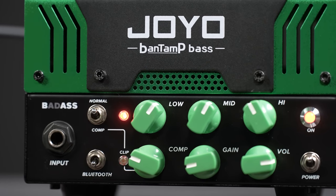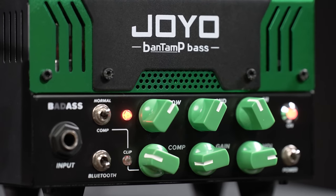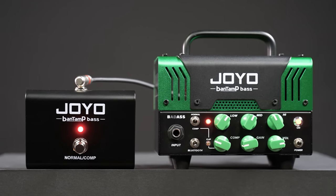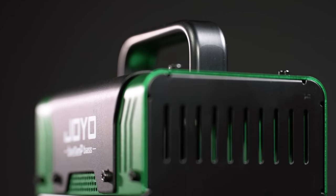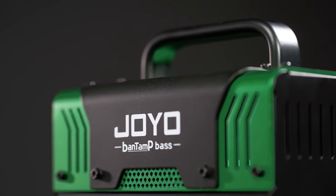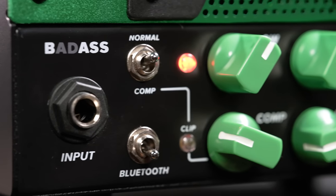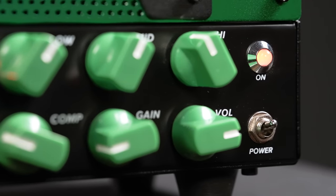Now let's check the controls. On the front panel we have our bass input, a three-point EQ with bass, mids and treble, a gain and a volume control, and a compressor. The compressor is much more than just that — it's the second channel, it's the one with the tube, and this one sounds very different from the first one. Channel number one is very clean and very direct, but the second one, the compressor channel, behaves and sounds much more like an old-school tube amp.